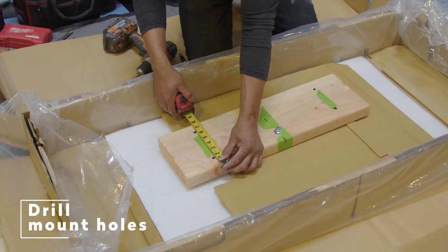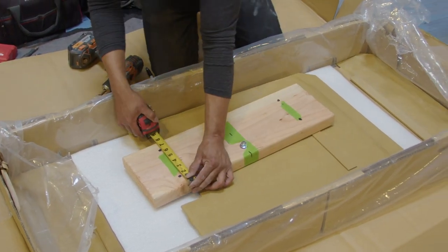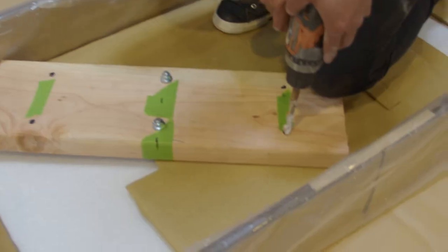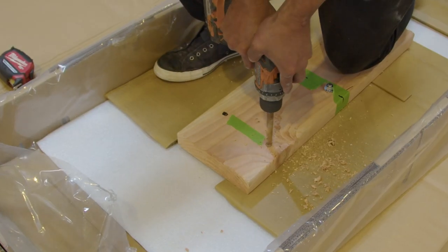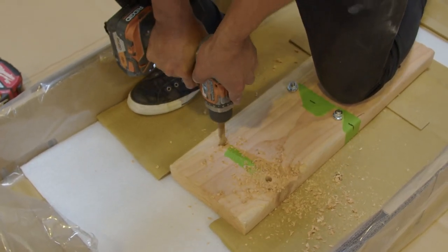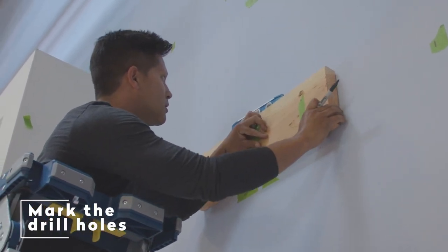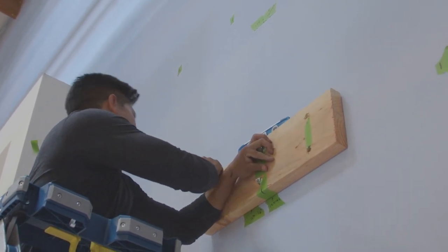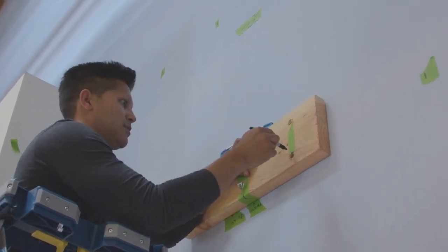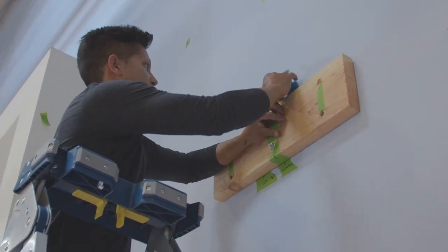Drilling mounting holes. Mark off four holes that coincide with the stud markings, but parallel to the pre-drilled holes. Then you will need to drill four holes into the board. Hold the board to the wall, making sure the center line is lined up with the one marked on the wall. Place a marker into the holes so that they are visible once the board is removed. Make sure you use a level to ensure that the wall board is level.